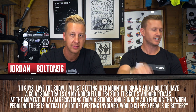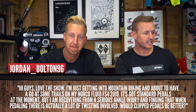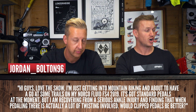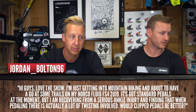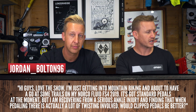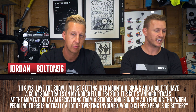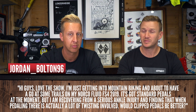Question number one is coming in from Jordan. He says: 'Hi guys, love the show. I'm just getting into mountain biking and about to have a go at some trails on my new Norco Fluid FS4 2019 model. It's got standard pedals at the moment but I'm recovering from a serious ankle injury and found that when pedaling it has a lot of twisting involved. Would clipless pedals be better?'